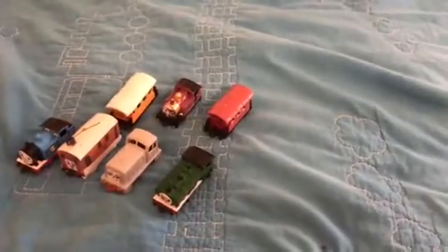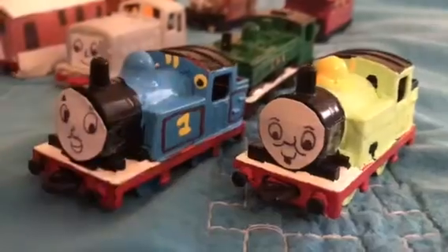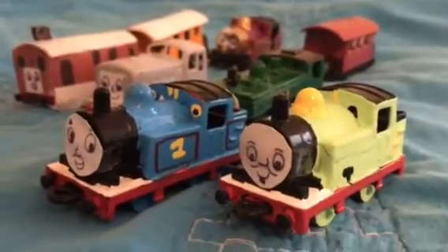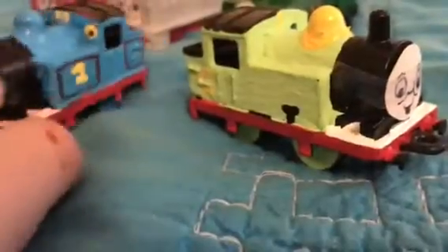Let me introduce you to matchbox Percy and Oliver. Let's look at Percy first. As you all know, Percy is Thomas's best friend, and I used both these guys to make Percy and Oliver. Percy has a little chip in his buffer beam, but I still like him — he's very nice. I thought he turned out good because of the number six. It's hard to paint that detail, but I decided to paint Percy this light green because Thomas is a lighter shade of blue.